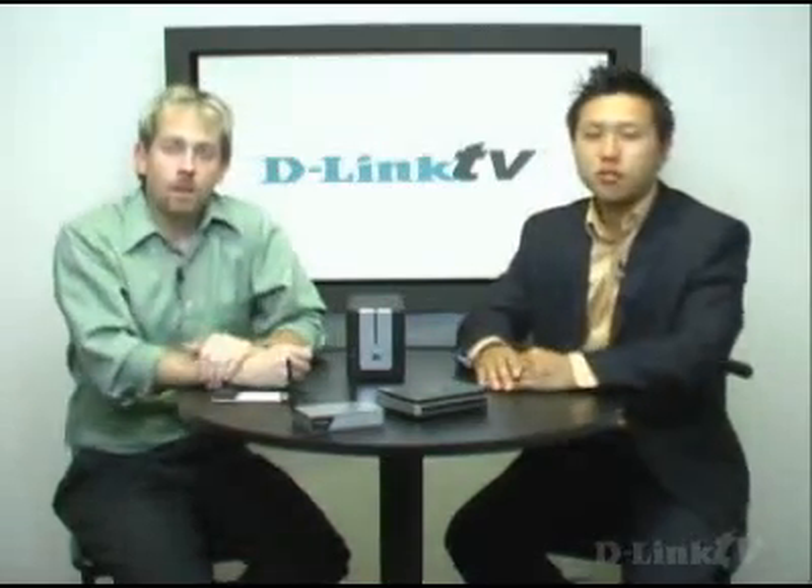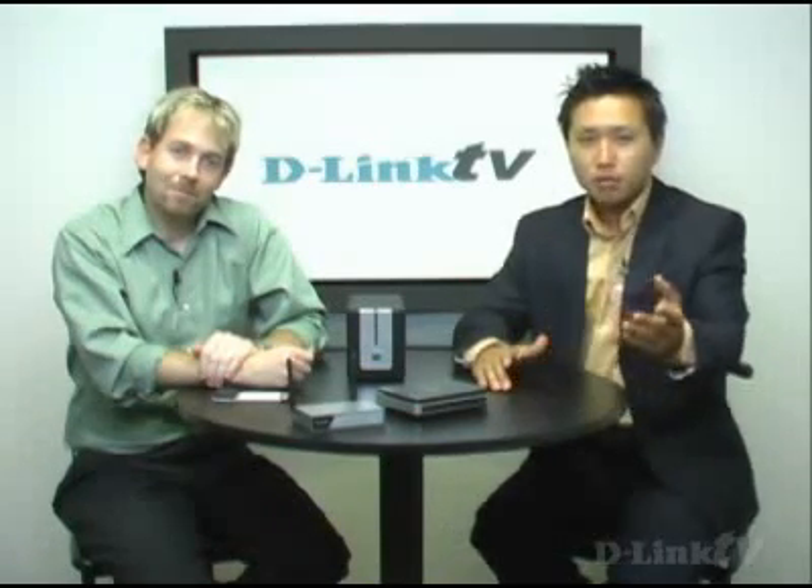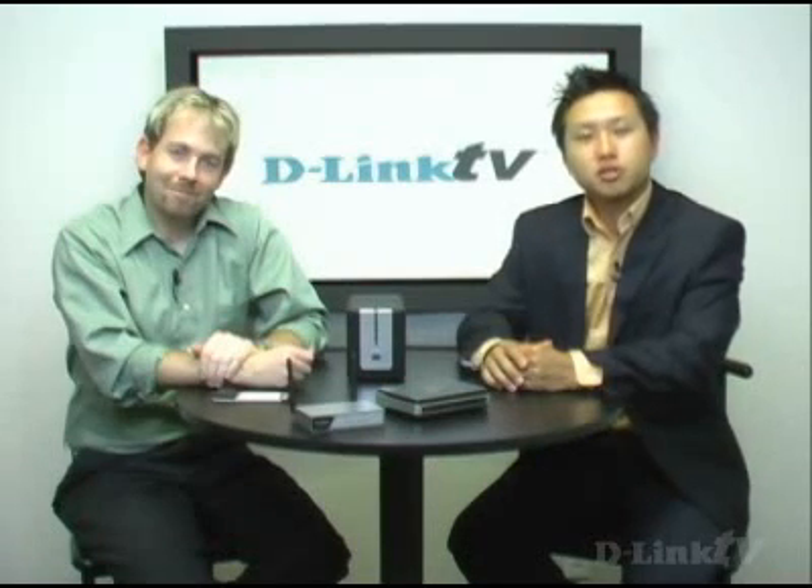We've just covered file sharing on your network. If you have more questions, just log on to D-Link.com for more information, and please be sure to check out our other videos on D-LinkTV.com. Thanks again for tuning into D-Link TV.